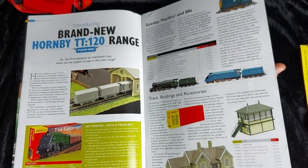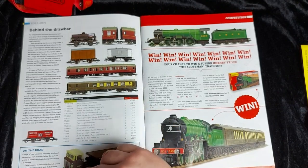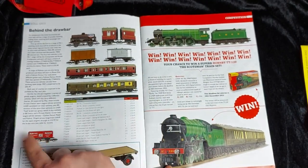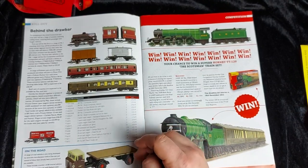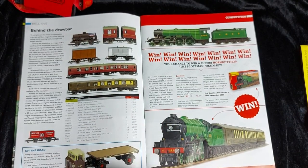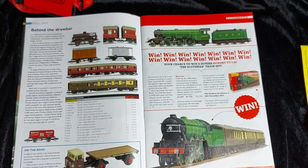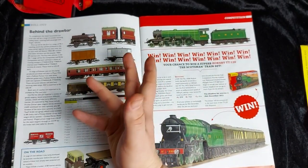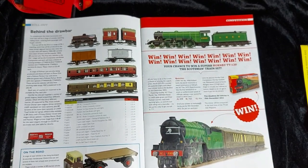Hornby are doing a tie-in with Oxford Diecasts who do wonderful TT-scaled vehicles — here we have a nice GWR cab truck which looks quite nice on any little layout. Here we have a close-up on the couplings — they're universal couplings, so if you have TT stuff from America or Germany or anywhere else that already has a TT range, you can hitch up to all your Hornby vehicles and locos. There's also a little competition to win a Scotsman set.